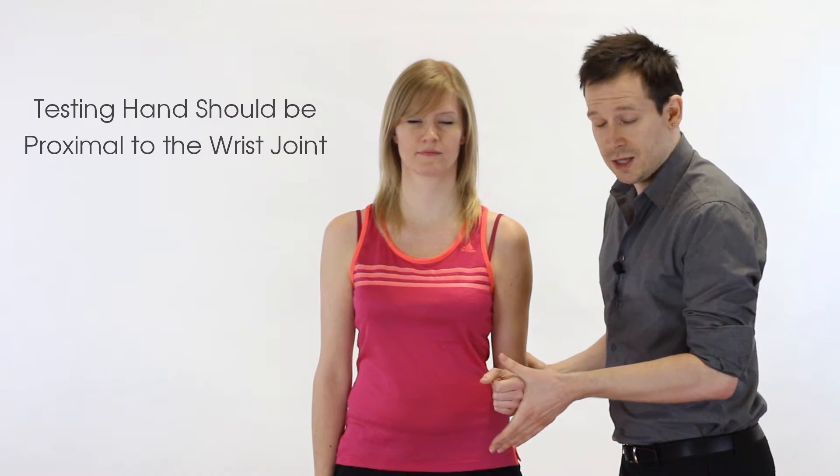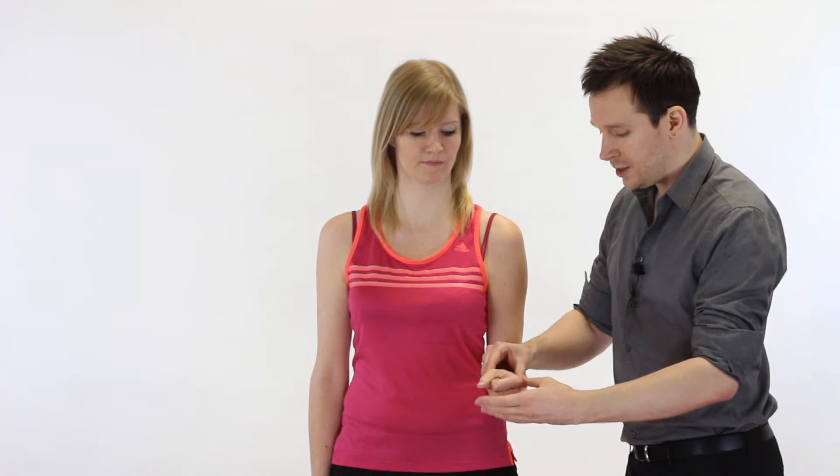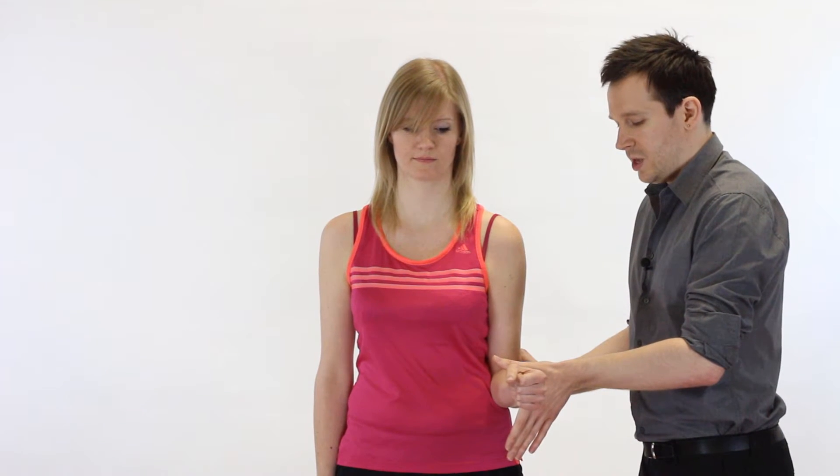We're going to have one hand supporting the elbow and the other hand in a cupped horseshoe shape coming over to the wrist — above the wrist line, not on the hand. If we go onto the hand, they're able to use their wrist extensor compartment to make the test appear really strong, which is just them using partial slings to gain power. So we go above the wrist, tap a couple of times so the patient knows where the movement's coming from, and say 'Don't let me move you.' We apply pressure — for stronger athletes we can get into a power stance. We're looking for pain and power: pain indicates a muscle lesion, and power is scored on the Oxford scale between 0 and 5.